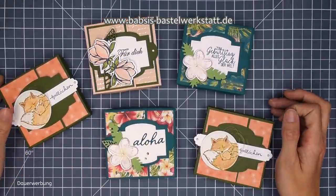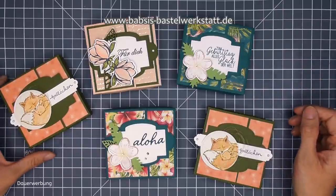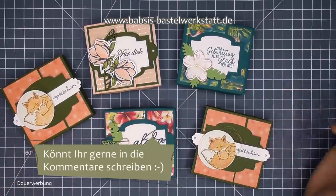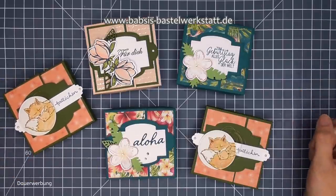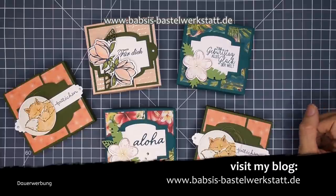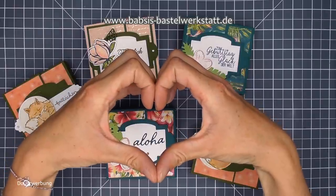Ja ihr Lieben, das war jetzt wirklich ein langes Video - ganz viele Informationen, ganz viel auf einmal. Ich habe überlegt, ob ich das ein bisschen anders aufteile, aber mir ist da nichts mehr eingefallen und deswegen ist heute alles in einem Video. Ich bin gespannt, wie viele Leute sich das bis zum Schluss anschauen. Ich freue mich, dass ihr dabei wart. Ich hoffe, euch gefällt die Box - die Box ist wunderschön, ich liebe sie total. Ich hoffe, die Anleitung war gut für euch und ihr könnt die gerne nachbasteln. Wenn euch das Video gefallen hat, würde ich mich freuen, wenn ihr mir einen Daumen hochgebt und den Kanal abonniert. Bis zum nächsten Mal!